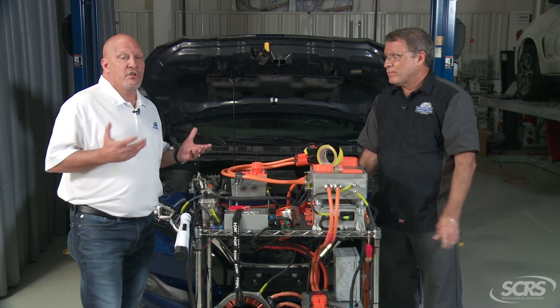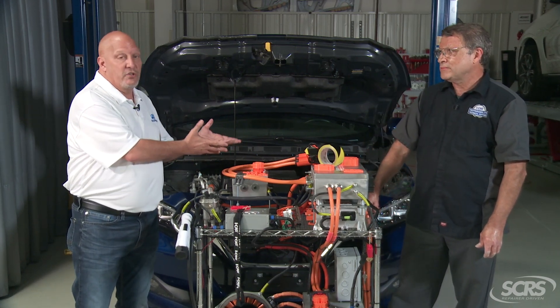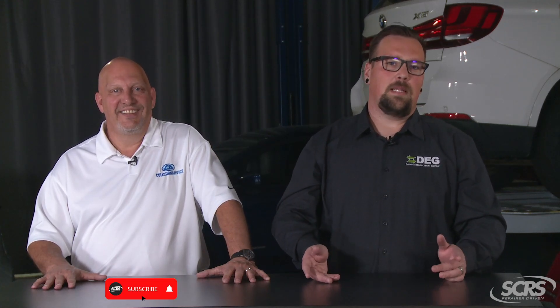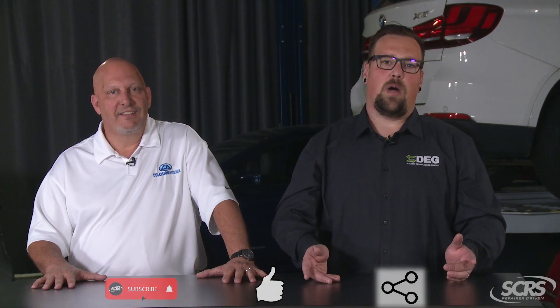Ladies and gentlemen, remember: whenever we have to disconnect any type of component like these examples Jeff shared, protecting those connectors is a not-included operation. You can always verify this at www.degweb.org. Jeff, thanks for joining us today — we hope you got value out of this tip. If you find these tips helpful, please subscribe, like, share, and comment below with any future suggestions. Thank you for watching.